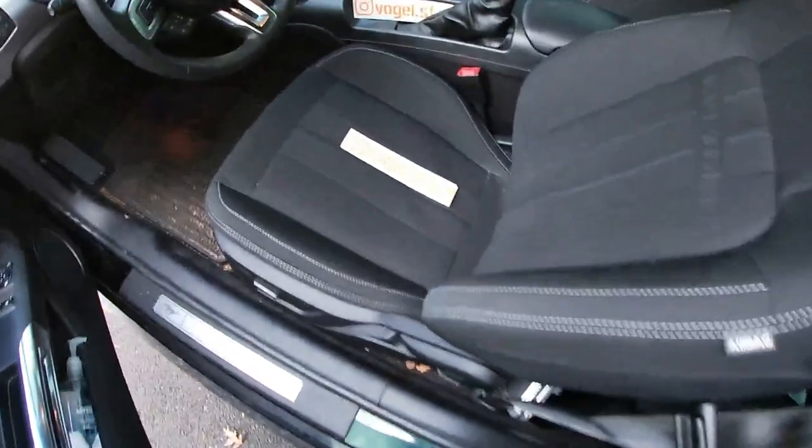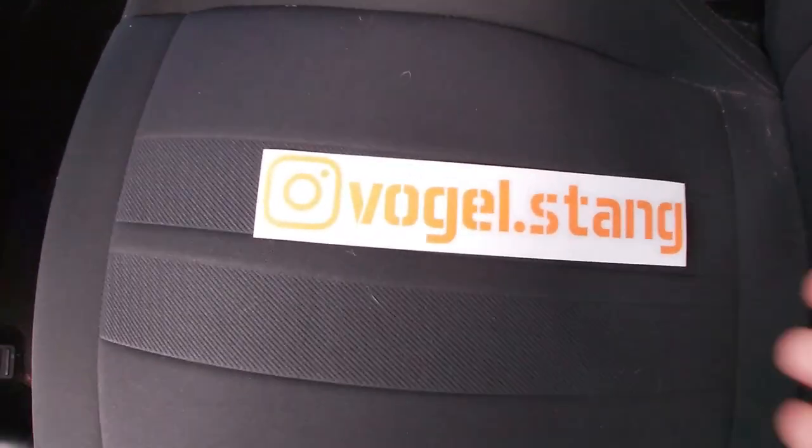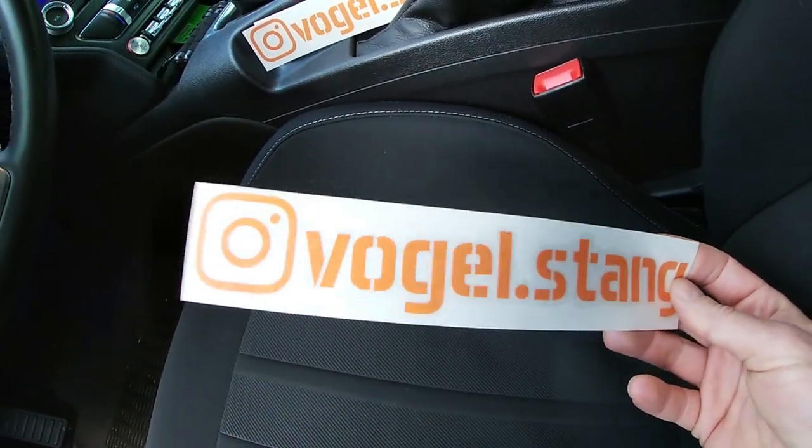And one final thing — we have some Instagram stickers to throw on. Yep, that's right. So we just got those, we'll throw those on.